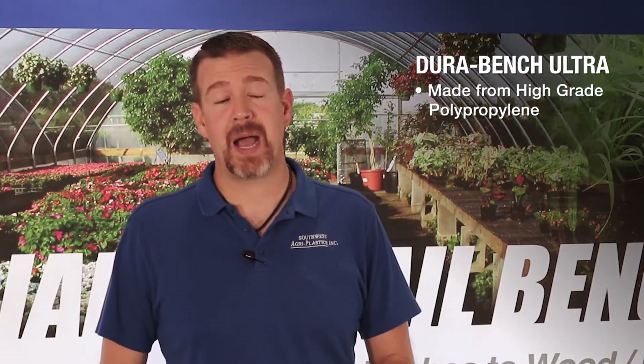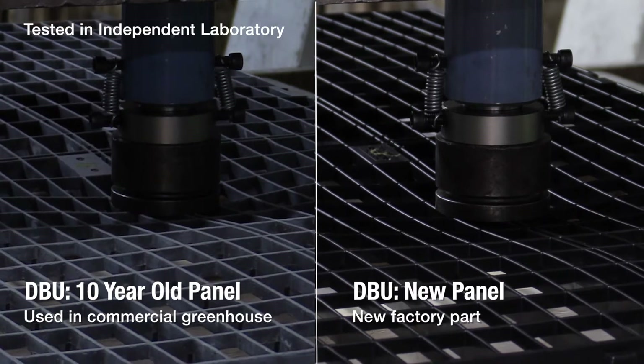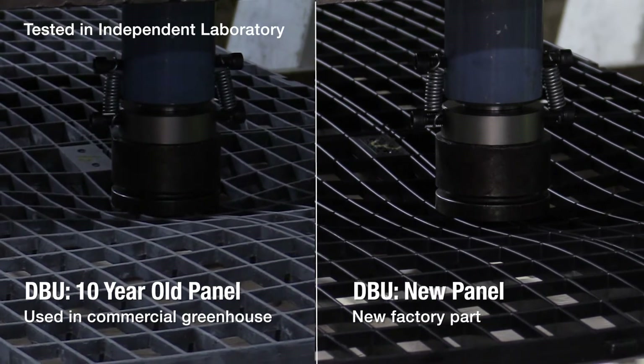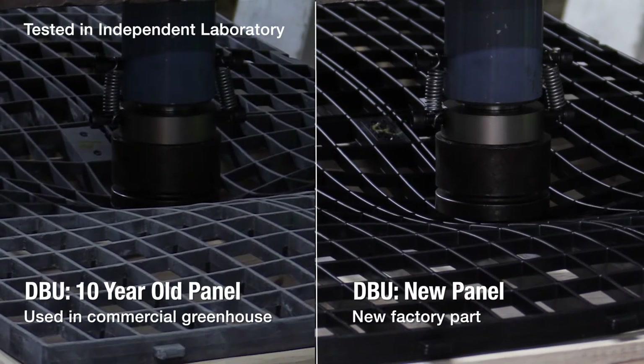The DuraBench Ultra is made from a high-grade polypropylene. These benchtops will exceed any requirement for the greenhouse industry. We tested used DuraBench Ultra parts that have been in the field for 10 years, and when compared side-by-side with brand new parts, there was no measurable difference in strength.